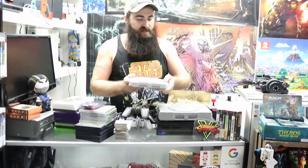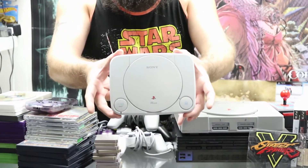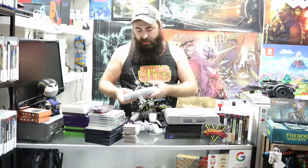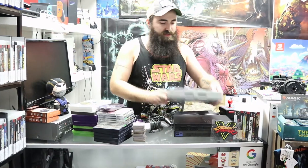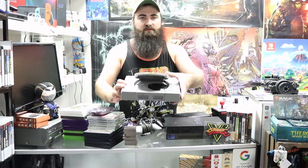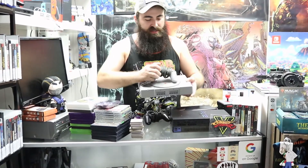Now for the consoles from that box: we got a PS1 with all cords — it's a little dirty and needs some cleaning but it'll be ready in the store within the week. It does have the original controller, which is awesome. We also have a second original PlayStation 1 — this one has a sticky button, but it does work; I tested all of these. It came with the original non-analog controller.